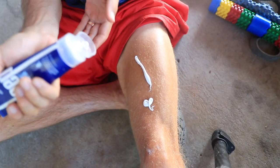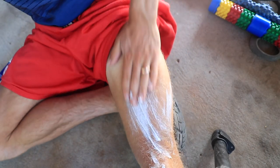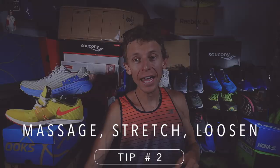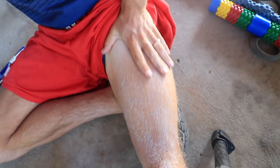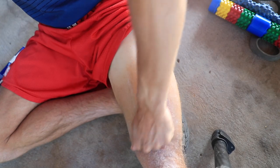Point number two: massage, stretch, and loosen up as much as possible. As simple as shaking your legs — I'm doing it right now, just loosey-goosey, making sure those legs are loose. Mine are not perfect yet; I've got five days to make sure they're nice and loose and all the kinks are worked out. Pool fits in here too. That's point number two for sharpening.